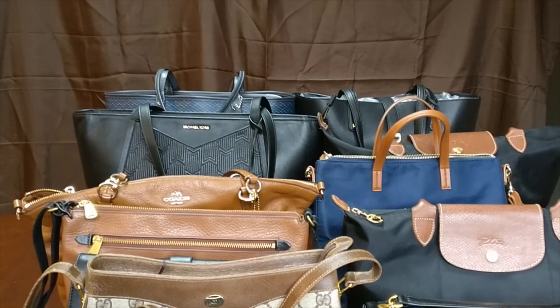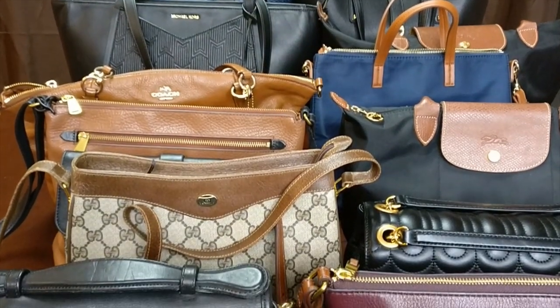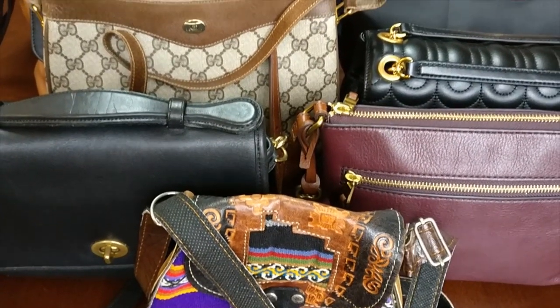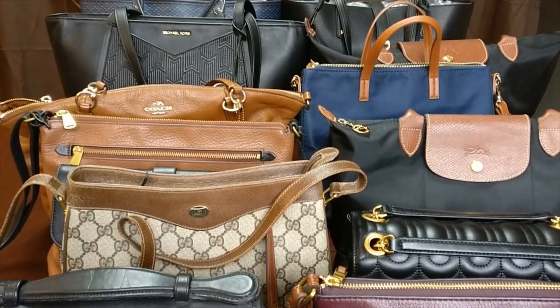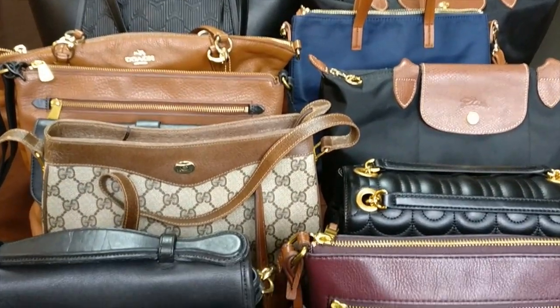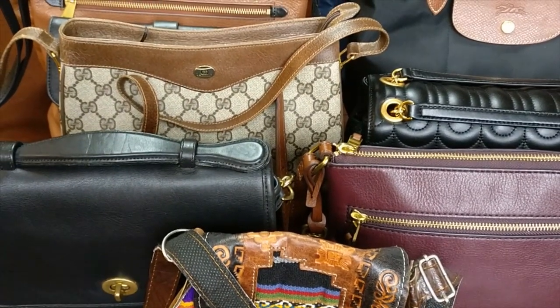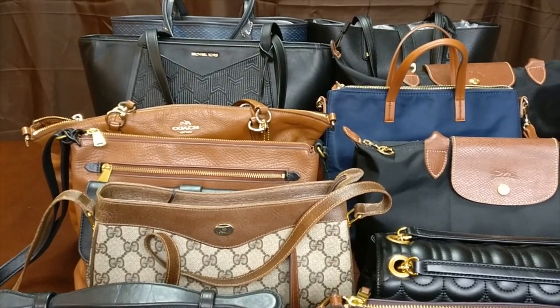Hey guys, welcome back to my channel. Today I'm going to film my 2019 handbag collection. I have a lot of handbags and they're not really fitting in the frame, so I just wanted to give you an overview of what I have and then I will go into each bag in detail. I'm not going to talk too much about how I got each bag, but I will link the videos about each individual bag below.